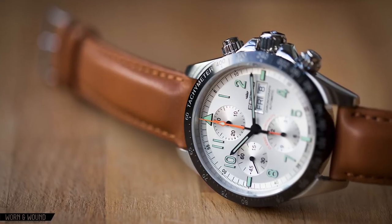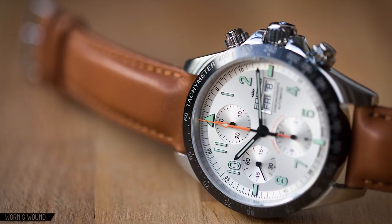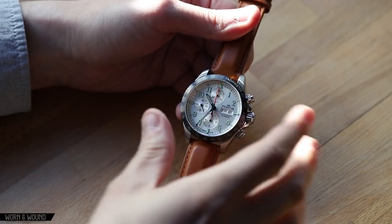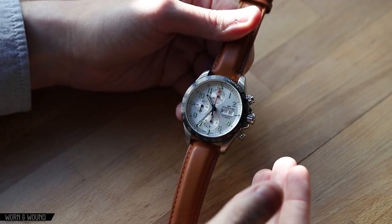The ceramic bezel is very cool. This happened to come out the same year that the Rolex Daytona ceramic bezel steel case model came out, so there was a lot of buzz about ceramic bezels. Seeing it on a much more affordable watch was just exciting. The overall look and feel of this watch just really spoke to us and jumped out.